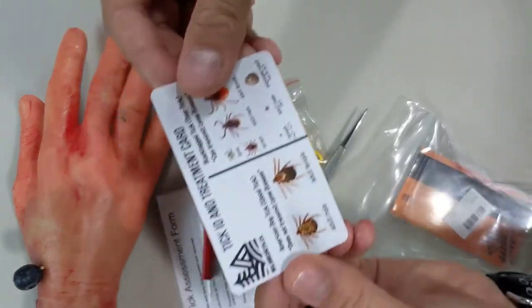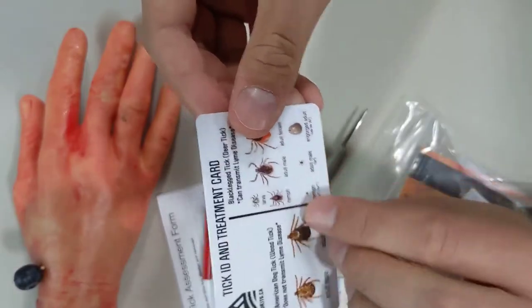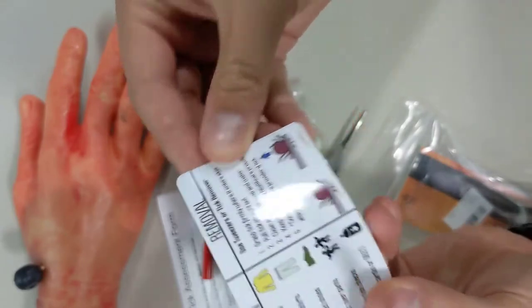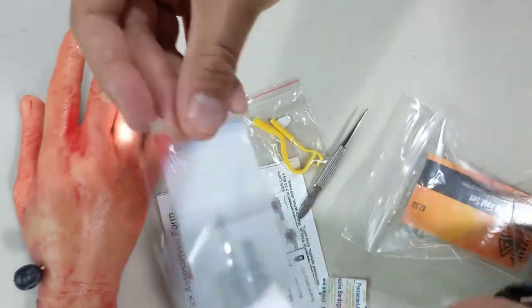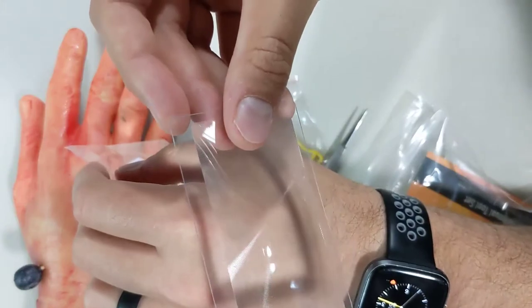The kit includes a tick identification card that helps identify dog ticks from black-legged ticks, with prevention tips on one side and how to remove the tick on the other. There's also a magnifying glass or Fresnel lens to help get nice and close to identify if you got all the tick pieces out.